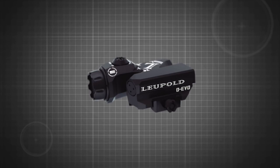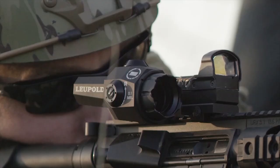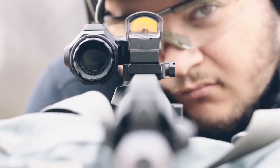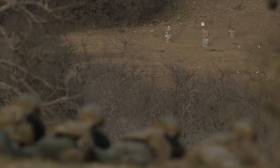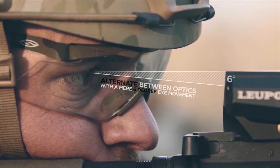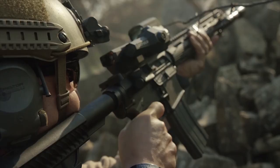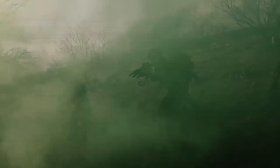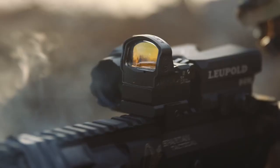Our unique, innovative design allows the 6x20mm Devo to be paired perfectly with a Leupold carbine optic, Delta Point Pro, or virtually any red dot sight, to deliver a bold aiming point for reflexive shots and a magnified image for long-range precision. The shooter can alternate between optics with a mere 6-degree eye movement, eliminating the need to move their head, adjust their power selector, or change their cheek weld — something previously unobtainable with a carbine optic platform.